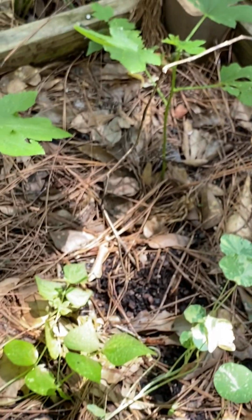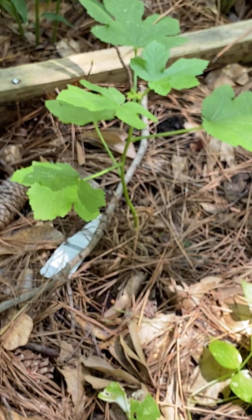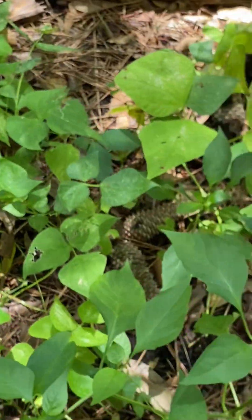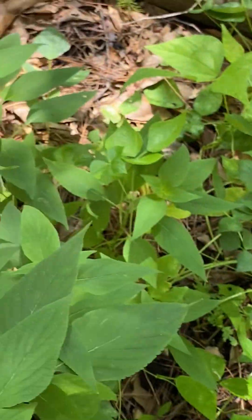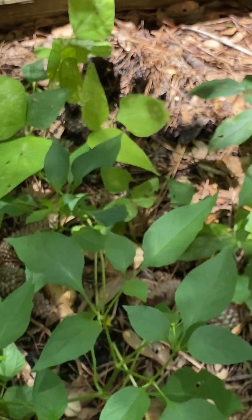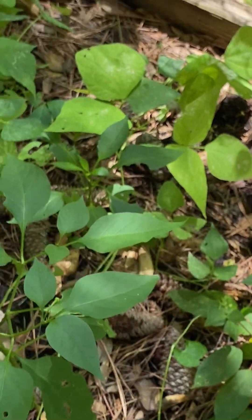Here's another okra plant — I have two more okra plants here. Later today I'm going to add some compost to this bed and also put some mulch on top to help it retain moisture, and maybe that'll help it grow better.